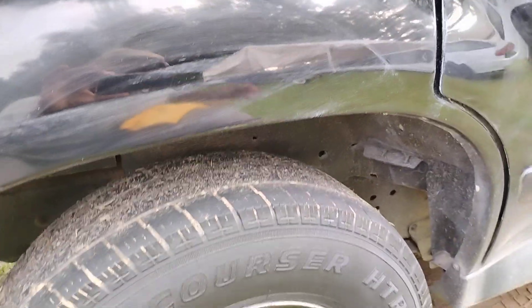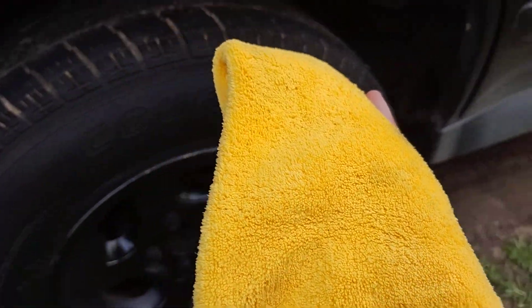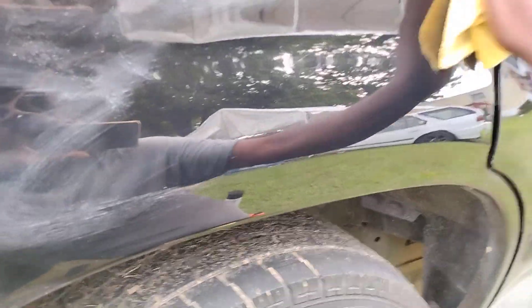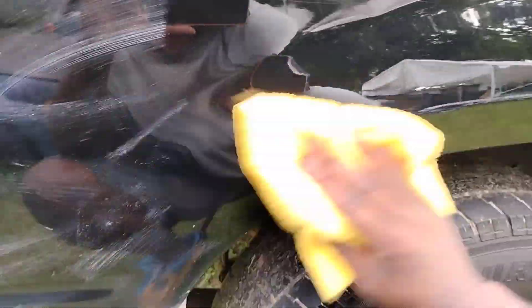So let's go ahead and take it back off. Get your brand new fresh microfiber cloth. I recommend a brand new fresh microfiber cloth when you're doing it, especially on black. You don't want anything in it that causes a scratch or a swirl.